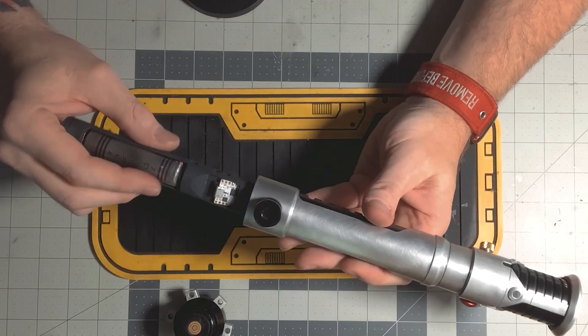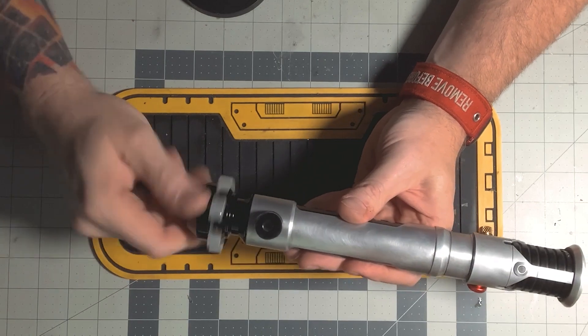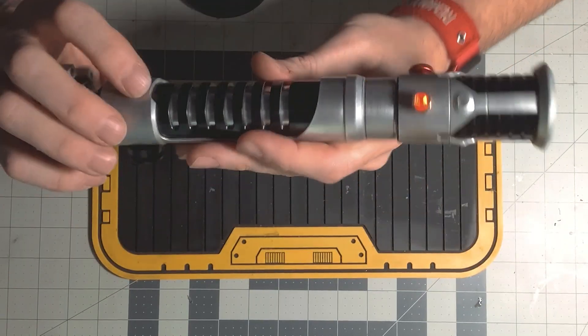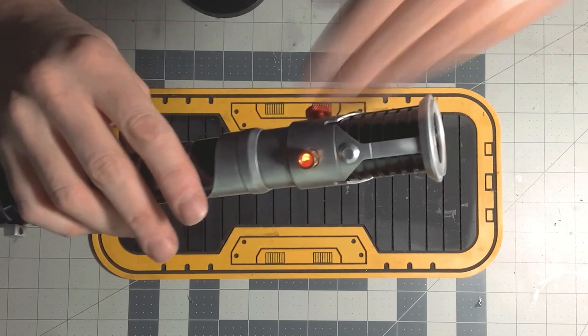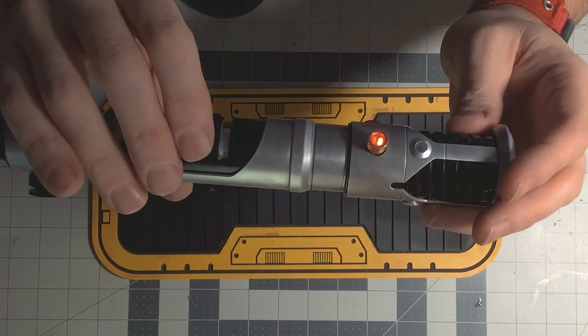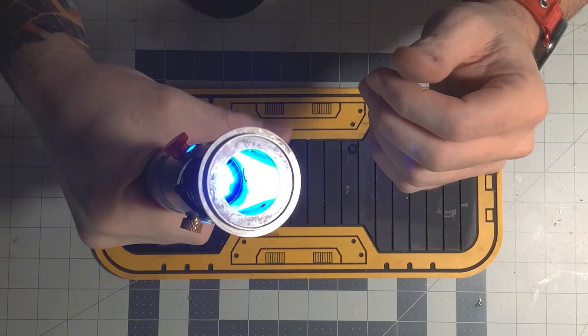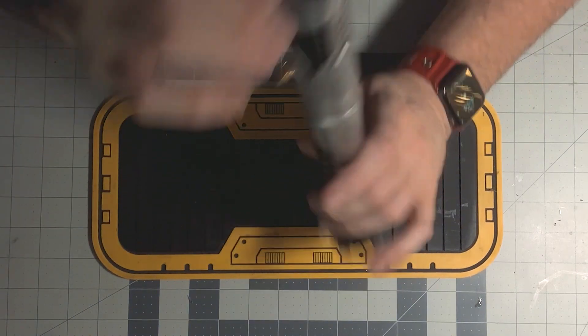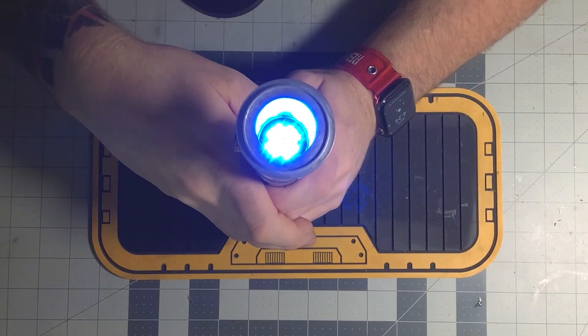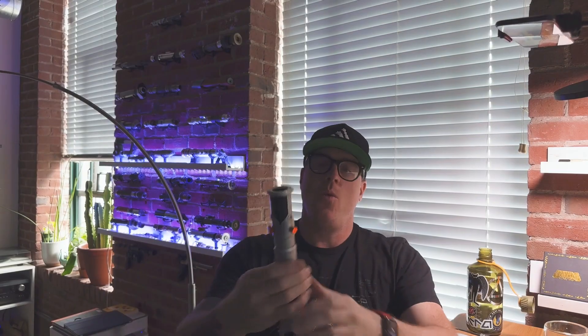I put the chassis in, screw the pommel on, and there you can see the lit brass switch. This is a Shadowfoil PCB, and since this is a Shadowfoil hilt I wanted to get Sam's new lit PCB emitters in here. Coming down to the bottom — nice and bright.